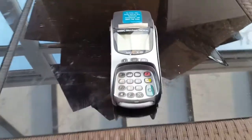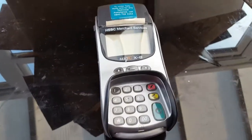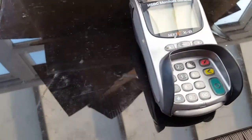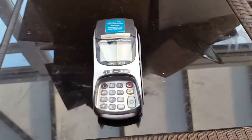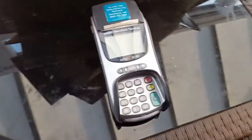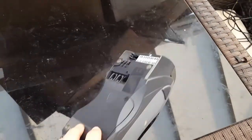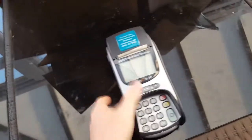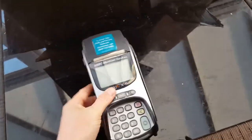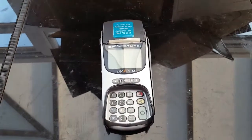Hey, what's up scrappers! In this video we're going to do a teardown on a credit card reader. I don't know if it works — I have no way of testing it, I got given it for free. I'm just going to do a teardown and see what it's worth. I've never seen a YouTube video where they've actually taken these apart, so I'm guessing there's a little bit of gold in there and some sort of board. It's not too heavy so I don't think there's going to be much in here.